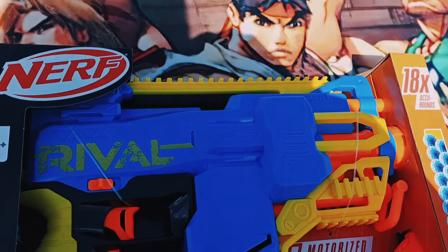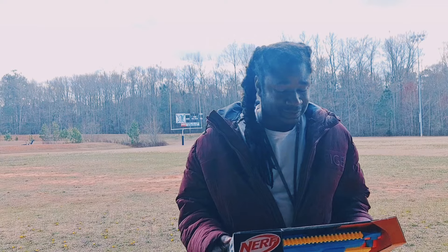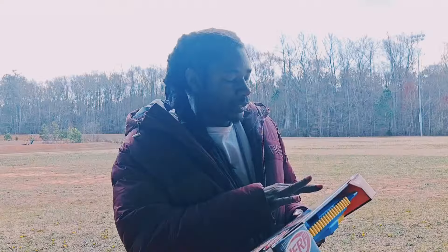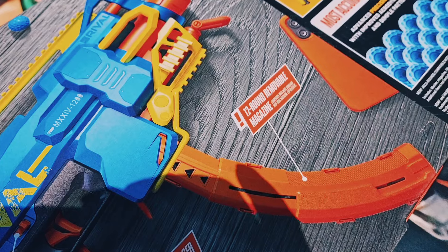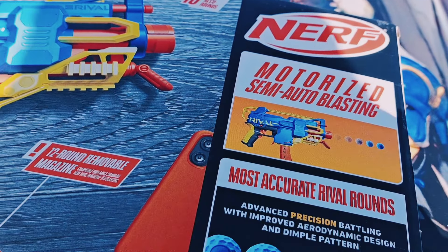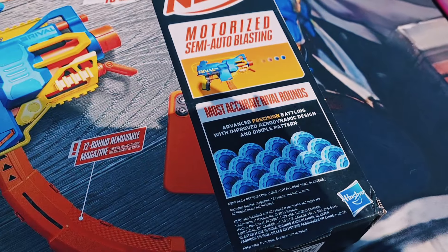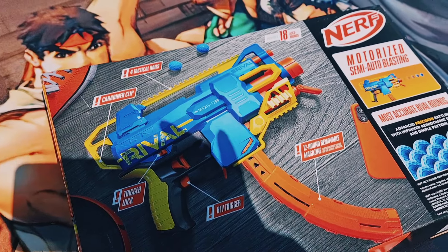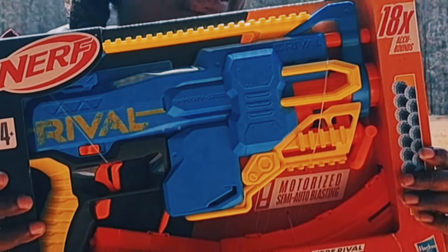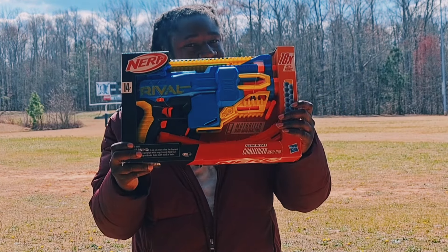Now I'm going to take a look at the back of this blaster to see what it has to offer. I am known to open a blaster, do a whole review, and forget all its great features. So: we've got four tactical rails, we have a clip trigger lock, we have a rev trigger — apparently it's motorized, so you hold that rev trigger to get it buzzing. This thing comes with 18 ACU rounds — ACU means accurate, if you didn't know — and we're also equipped with the 12-round removable magazine. This thing is looking pretty hot. I love the design on it, and it does look as good in person as it does on the internet.